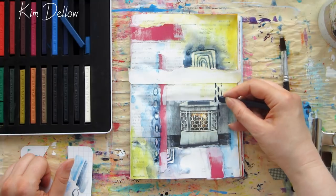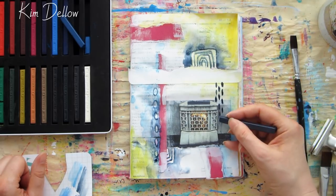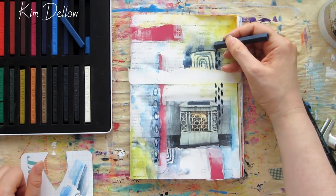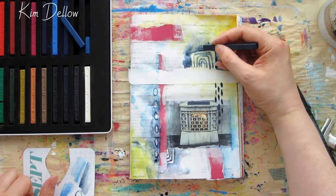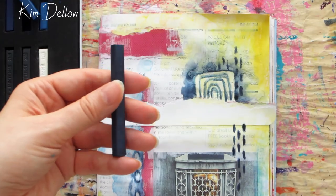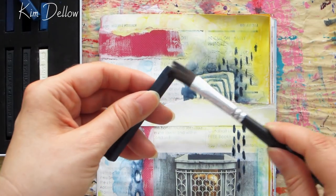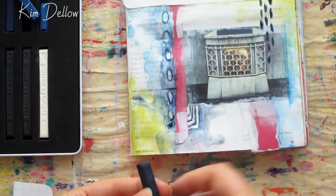Next is another favorite technique of mine — application number six, which is using a wet Inktense block. This time what we're going to do is wet the block and then use the block to mark the page, and this just gives a lovely intense expressive mark. Try it out with some big and longer marks. The wet part on the block might need re-wetting quite frequently, but you can get some really fun visual textures. Have a look out for where the marks look more creamy, which is where the block was wet when put on the page, and other areas where they look a bit more crumbly, where the block was actually dry.